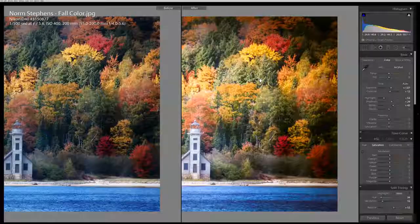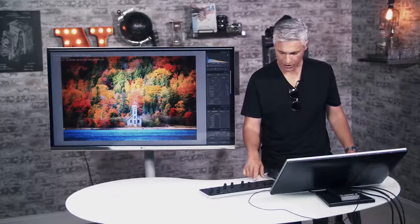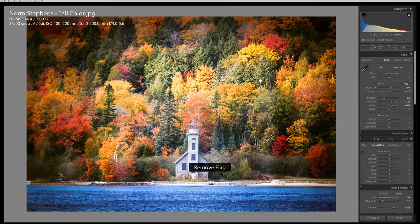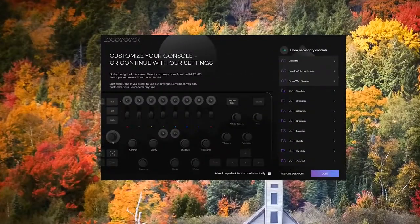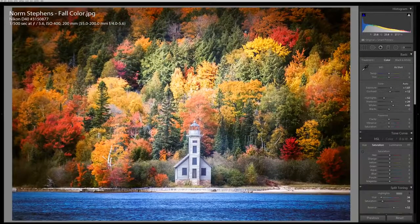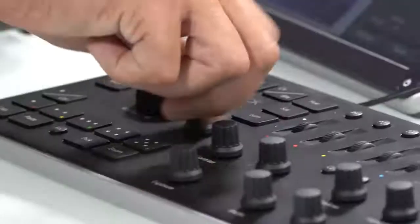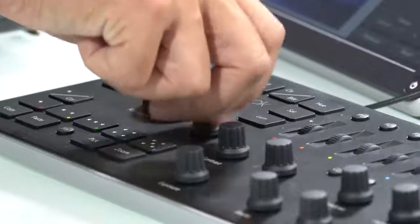There's a button for before and after, and for exporting, copying and pasting, and marking things as pick — that's something we do all the time. Those buttons can also be customized through the special Loop Deck app. For example, right now the C1 dial controls the vignetting, but I don't really ever dial in vignetting — I use dehaze all the time. So I can set that to dehaze, and now when I use it, it's dialing in dehaze. I hate how dehaze is at the bottom of the panel; I wish it were at the top.